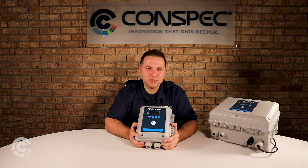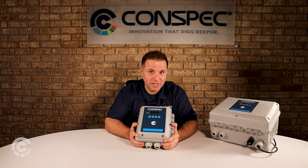For more information on the Optio G product line, visit our website or contact one of our sales representatives today. Thank you.